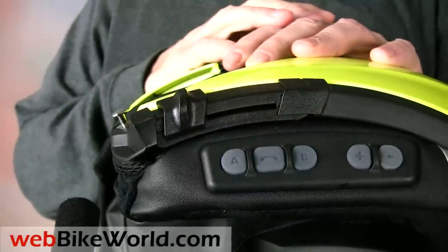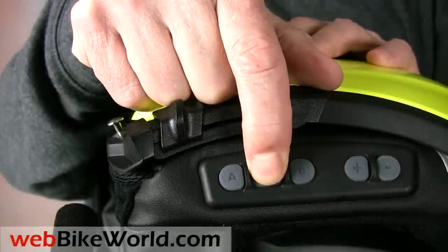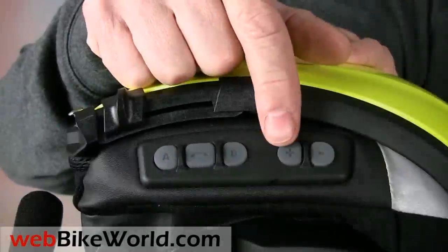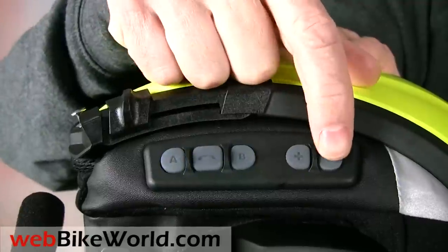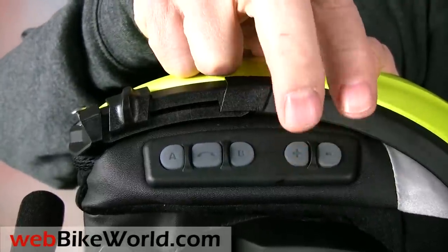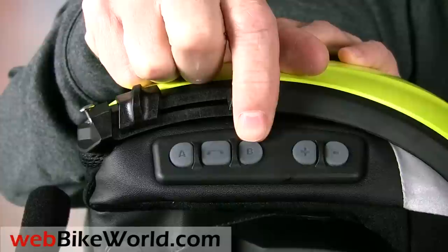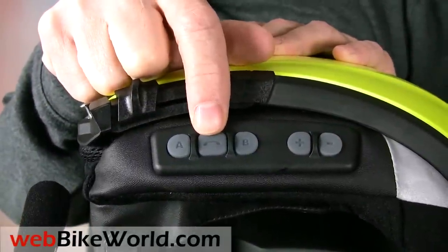To put it in pairing mode, press and hold again. Now it can be paired with another helmet, another Cardo Scala Rider intercom, or another Bluetooth device. The plus and minus buttons raise and lower the volume or turn on the RDS system, and the B button is used to cycle through the FM radio stations. They also function as the forward and rewind buttons for the MP3 device. The A and B buttons are used to communicate with other riders or passengers, and the mobile button is used to either place or receive a call.